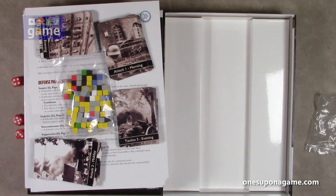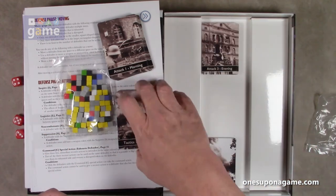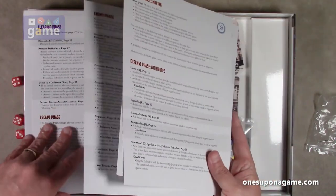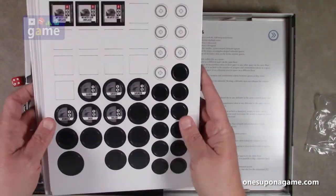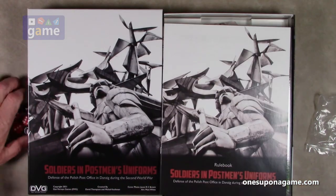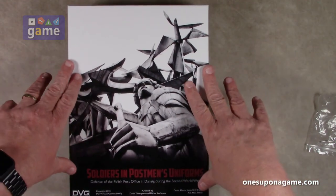So if you pick up a copy of Soldiers in Postman's Uniforms, you're going to get three attack decks and three tactics decks, a set of cubes, four turn order reference sheets, six sheets of counters, this beautiful game board, a 36-page rulebook, and six six-sided dice. And that is what comes in DVG and David Thompson and Mikal Kochman's Soldiers in Postman's Uniforms.